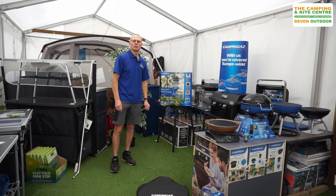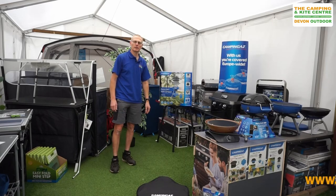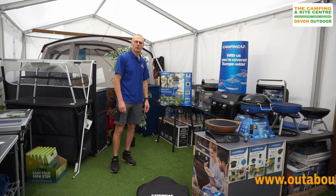Hi everybody, welcome to our YouTube channel howtobout.uk. Today I'm going to do a short little video on the Camping Gas Party Grill 600 Compact, which is a great little stove.